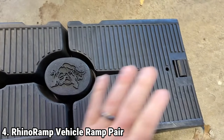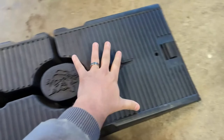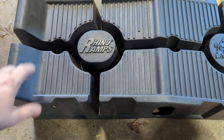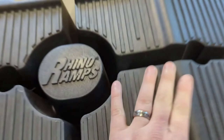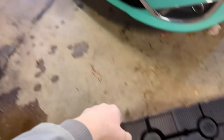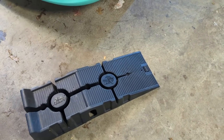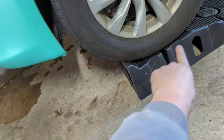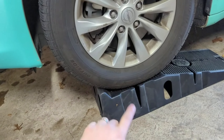The FloTool 11000-909 ABNI Rhiniramp vehicle ramp pair offers an optimal solution for car enthusiasts and DIY mechanics seeking safe and easy access to the underside of their vehicles. These portable automotive ramps feature a rugged structural design for durability and stability. Their clever construction allows the ramps to nest within each other, maximizing storage space. The incorporation of CoreTRAC non-skid base significantly reduces the risk of slippage, enhancing safety during vehicle servicing tasks.